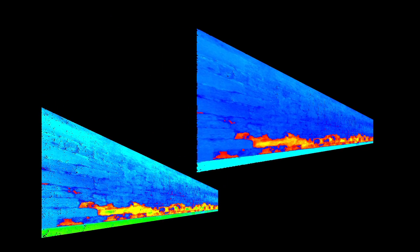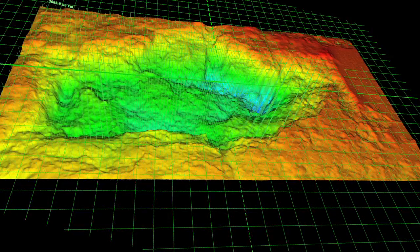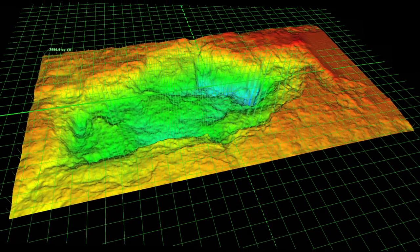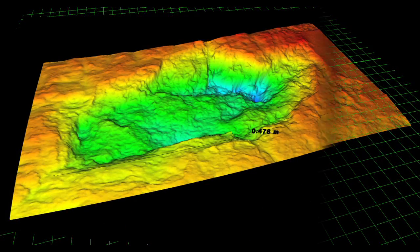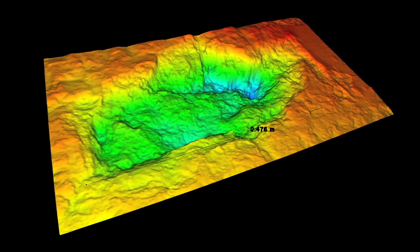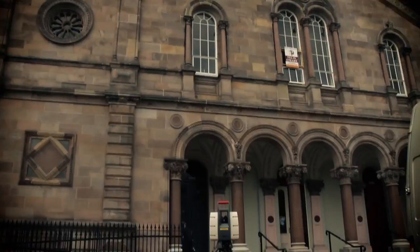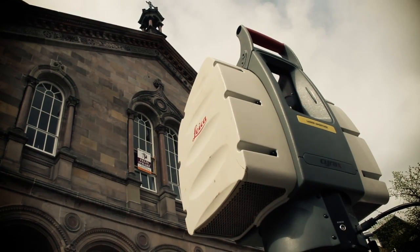As well as physically capturing X, Y and Z coordinates on the surface of the building, it also records a reflectance value of the surface, which is very useful. Initially, we thought there would be very little change on these surfaces, but what we have actually found is that quite a lot of material is being lost from these blocks per annum. We were able to calculate that volume loss using this very high-resolution technology.